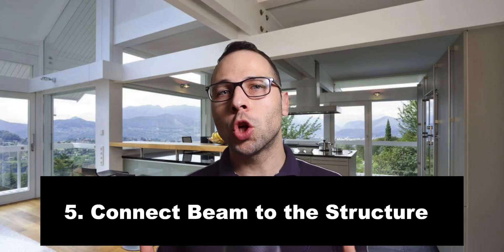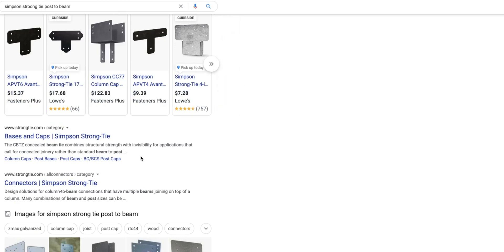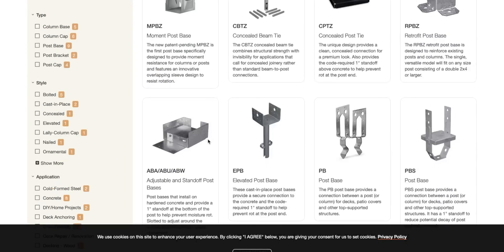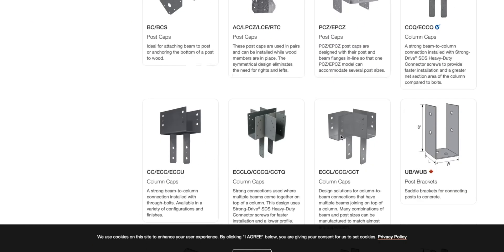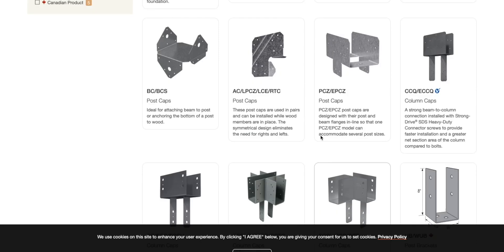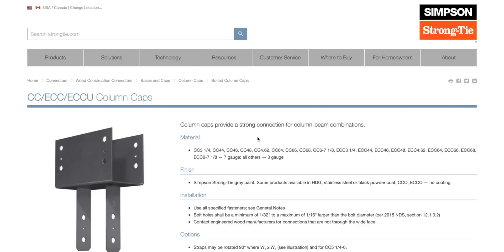Step number five: make sure to add Simpson hangers from the new wood beam to wall jack studs or the rest of the wall framing to stabilize the structure long term. You can find common beam-to-post Simpson cap CC type connectors at your local Home Depot or on the Simpson Strong-Tie website — I'll have a link in the description. The Simpson Strong-Tie website is a great resource for finding ways to support beam framing to jack studs, and is also helpful for building wood decks or stairs.